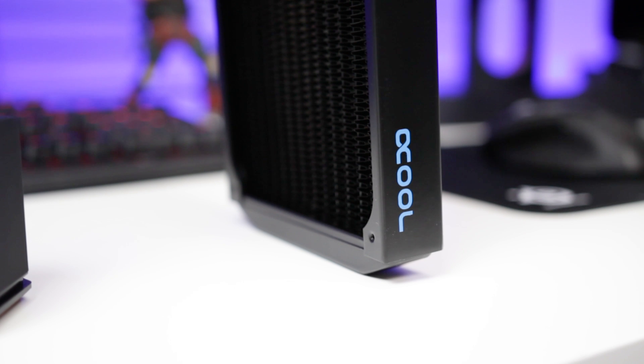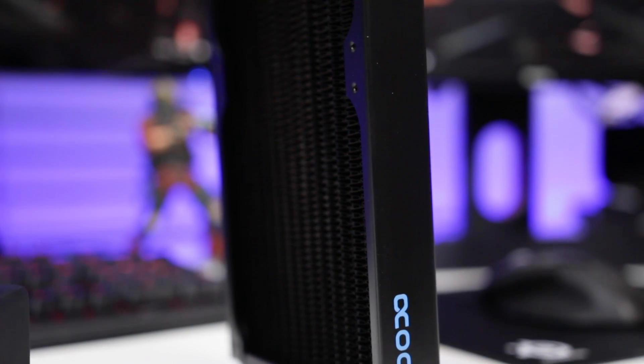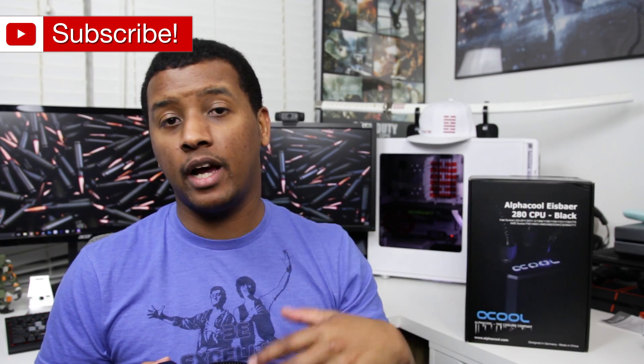Thank you guys for watching this video — I hope you enjoyed it. Let me know with a thumbs up, or a thumbs down with some comments if not. Subscribe to the channel if you haven't to see more coverage on this product, other water cooling projects, other builds, and all the CPUs I have — I'll probably be doing builds on them soon. Follow me on social media; I've got links to Instagram, Twitter, and Facebook below where you can get behind-the-scenes looks at the mods I'm doing with my computer. That's it — thank you guys for watching, I'll see you in the next video.